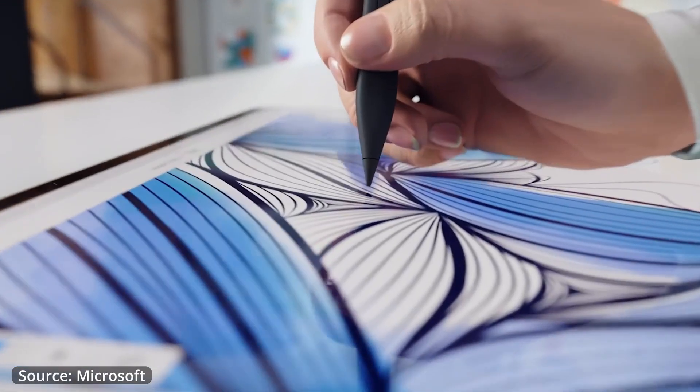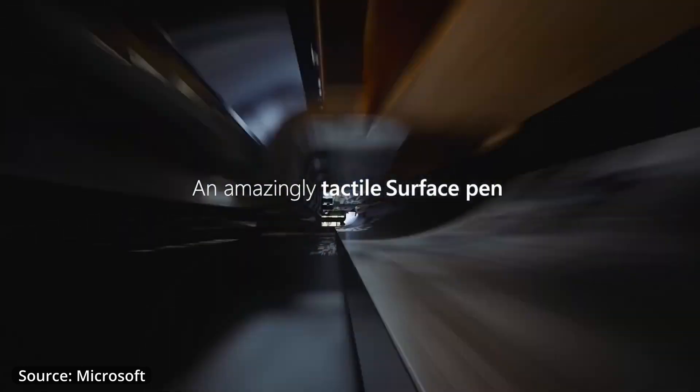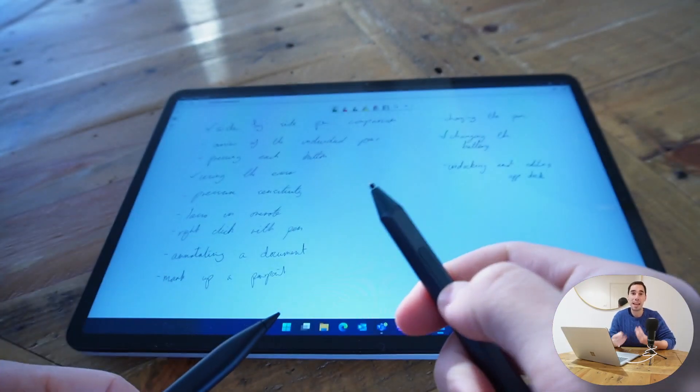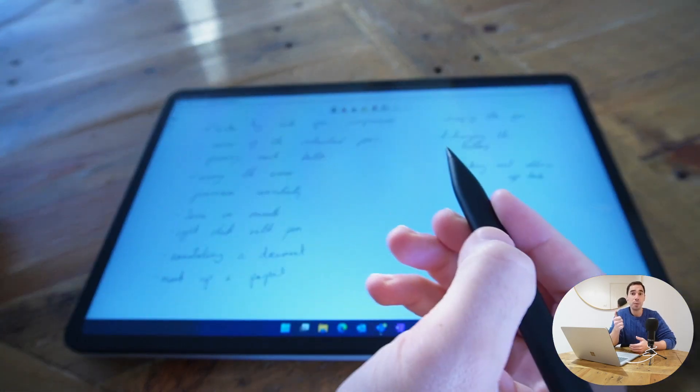No matter which pen you have, the controls and buttons are essentially the same. Both pens have a pressure sensitivity of over 4,000 points of pressure, meaning the harder or lighter you press, the more or less ink goes on the screen. There is also a button where your index finger sits, which lets you do things like lasso in programs like OneNote and Whiteboard.